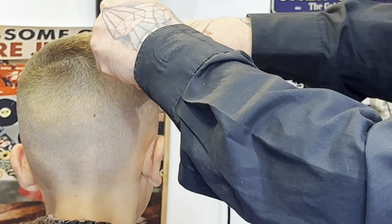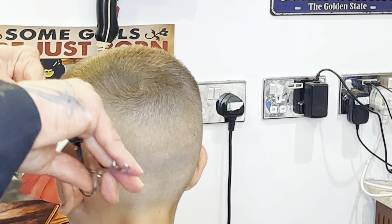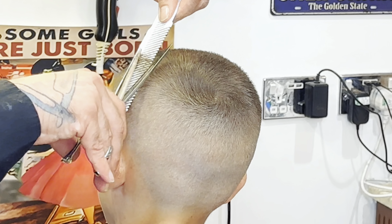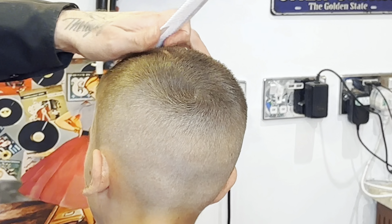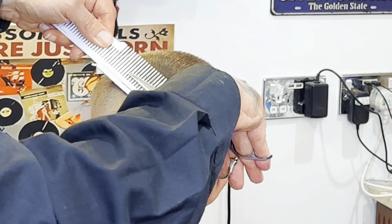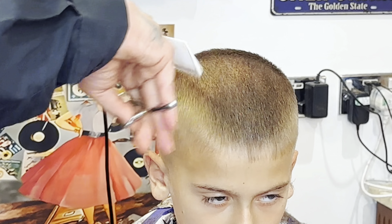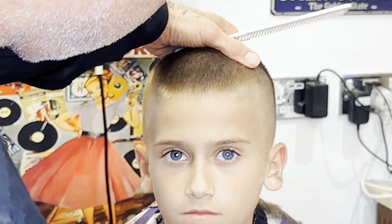Working the classic scissor over comb technique now. This is such an underrated technique — any barber who wants to be good really needs to understand it. You're basically moving the scissor blades twice as fast as the comb. You can really get into a haircut and take off those tiny little bits. Also, when working a grade four on top, sometimes hair sneaks underneath the guard; with scissor over comb you can be really picky and get those bits. I'm going to work scissor over comb to get the front nice and even before I line him out.